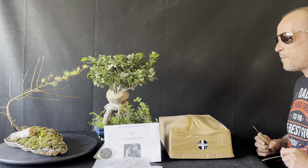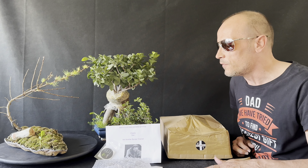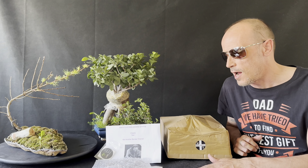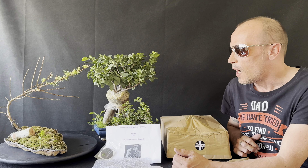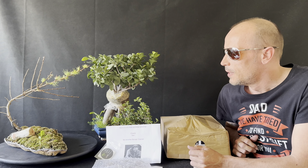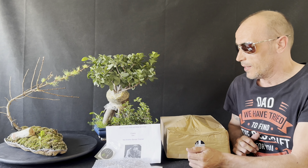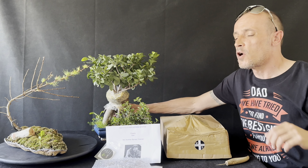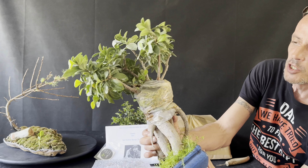Hey guys, welcome back to Bonsai Crazy. We've got a little update for you today. Really chuffed about all these things that have been sent to me, and my ficus air layering — and not so much my attempt at a bonsai — but hey ho, let's get on with it. First off: ficus air layering, fully successful!